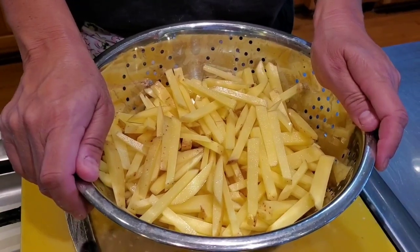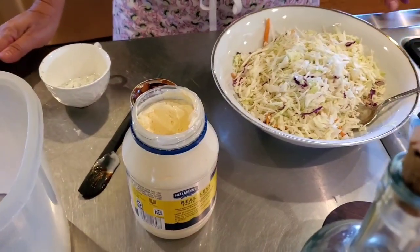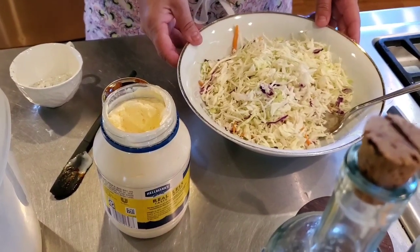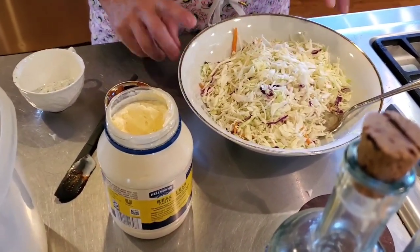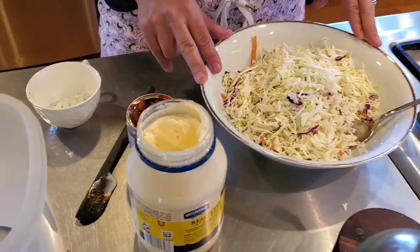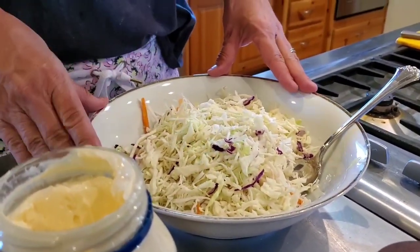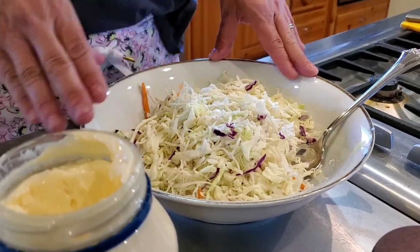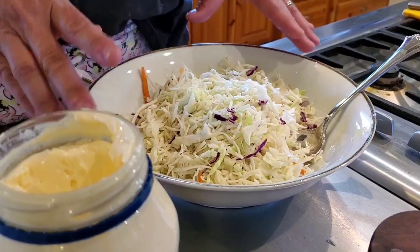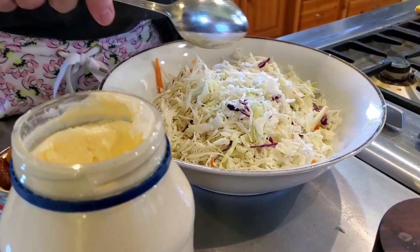We're also going to grill hamburgers and we'll have slaw — I'll show you all that in just a second. I'd like to have some slaw tonight with our hamburgers. I looked in my refrigerator and found this leftover from the other night when I did fish tacos — a half bag of slaw mix. I'll use that again today for our hamburgers, so I'm going to basically half the recipe.